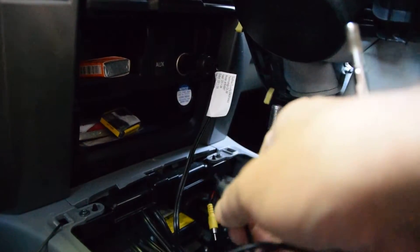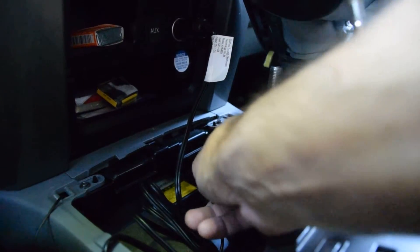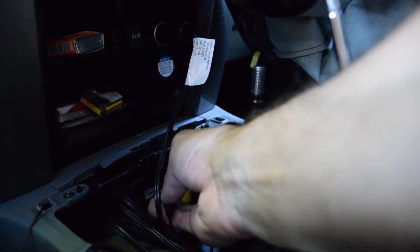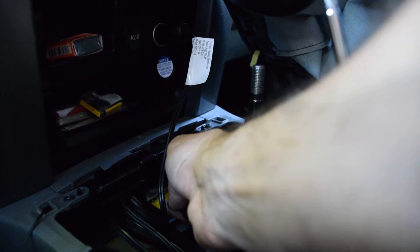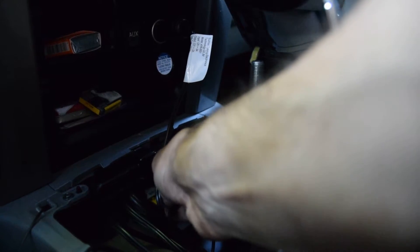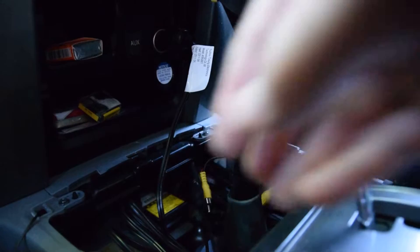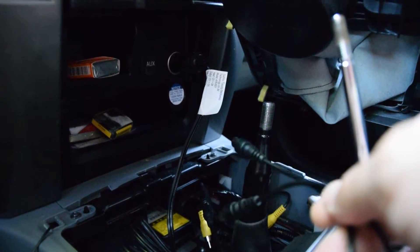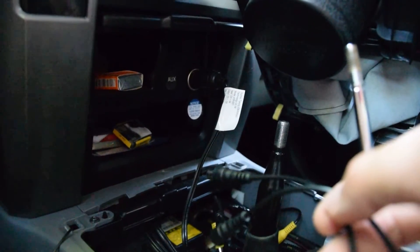I'm going to take the screen output and connect it to the female RCA. Then the other two I'm going to connect to my front camera feed and the rear camera feed.